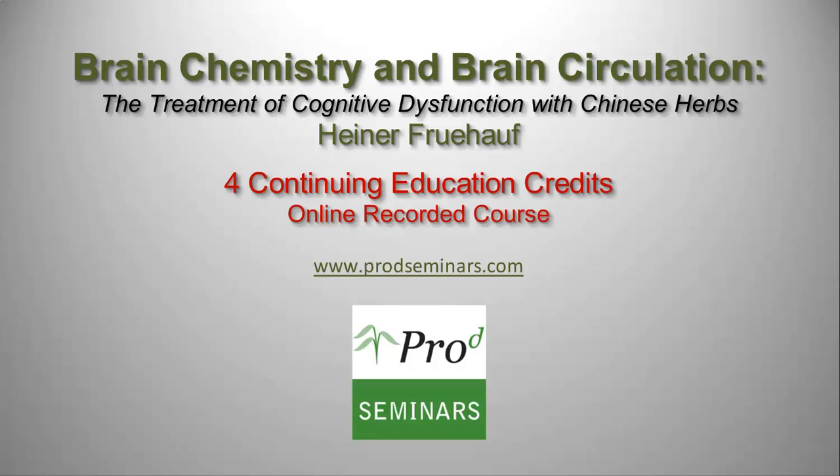For more information on this or other ProD live, distance, or online courses, please visit www.prodseminars.com.